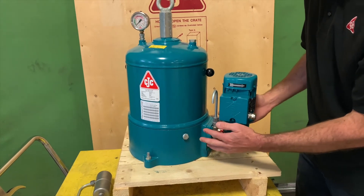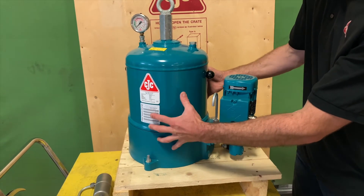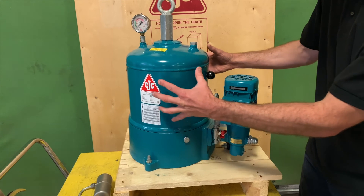From there the oil is pushed into the base of the filter housing, and it will proceed to fill this area with oil around the filter cartridge.